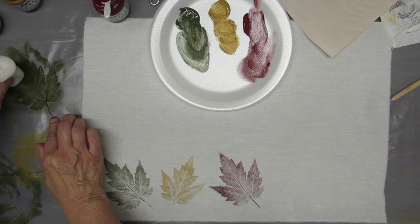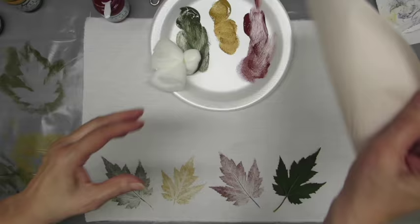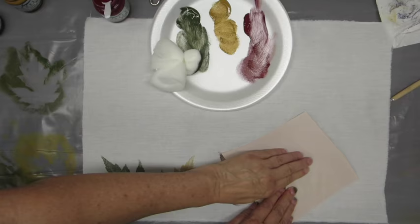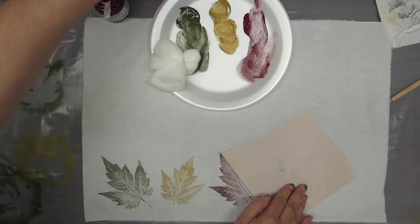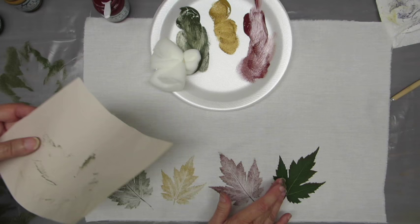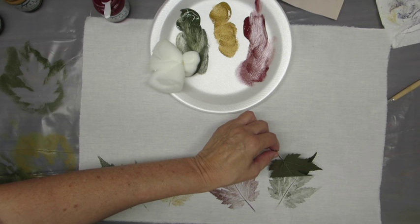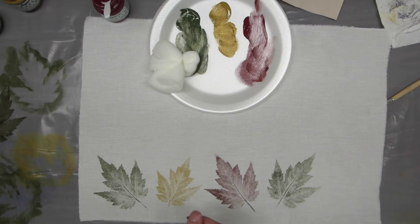Now you're moving it over to the fabric, place it gently, and then using your paper just rub a little bit. Be careful because it will change how the leaf looks. Then I take the brayer and roll over it, and once I remove this piece of paper gently, I always like to check to be sure I got the ends, because sometimes the brayer doesn't hit them. Then you peel it off and there is your masterpiece.